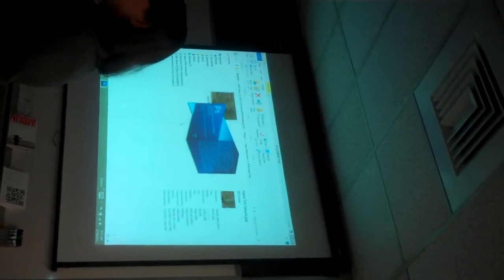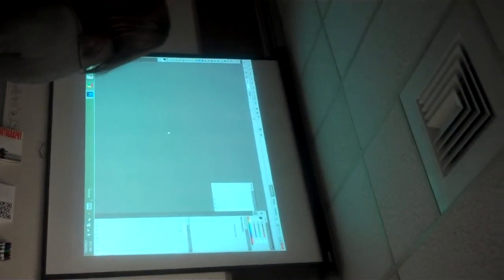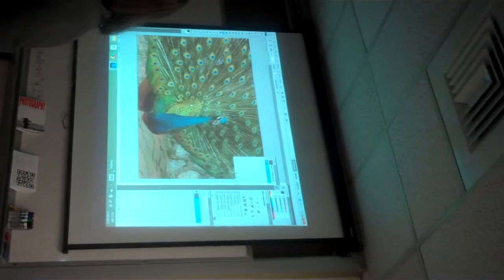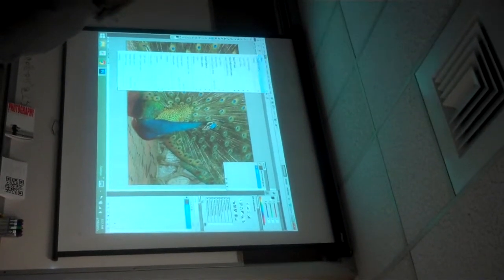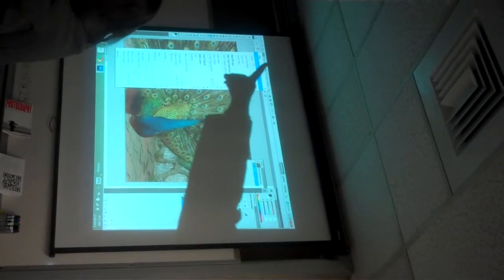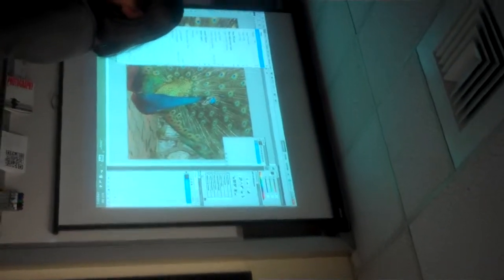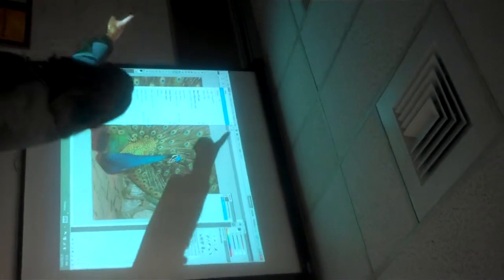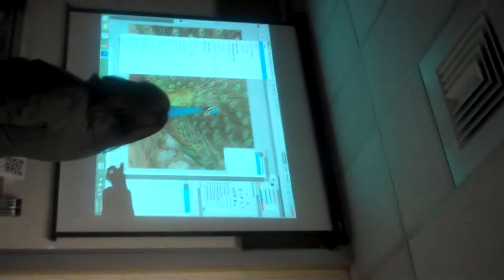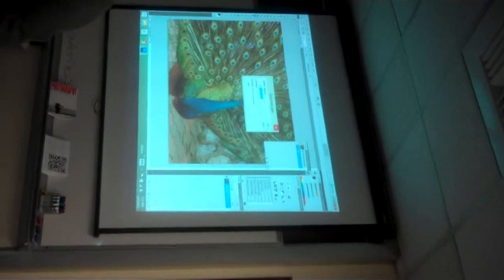The first thing we need to do in Photoshop is make the picture black and white. To do that, we need to make a duplicate background image. Write this down: go to Layer at the top, then Duplicate Layer. Here's the Layers menu — make sure you can see it throughout the whole project. If you can't, go to the Windows menu and click on Layers. Go to Layer, Duplicate Layer, and click OK.